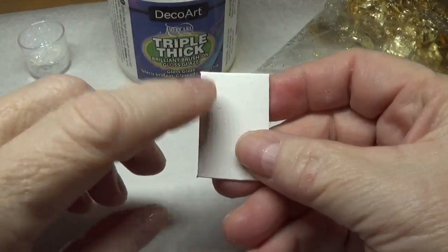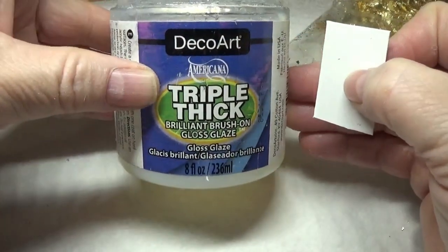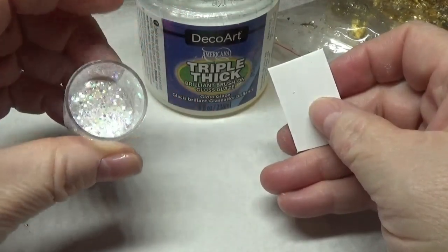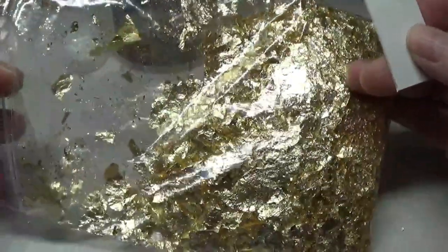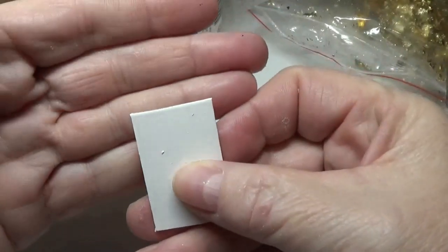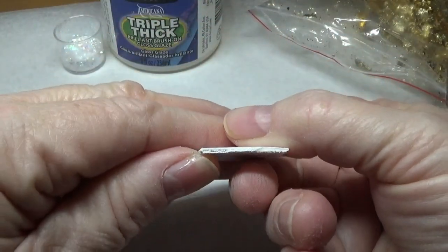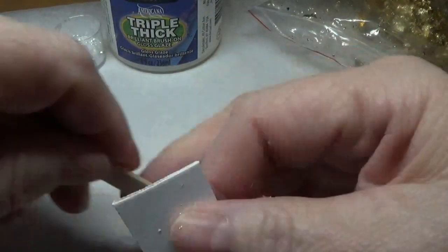Next you're going to need triple thick, which you can purchase on Amazon or eBay. You'll also need some white iridescent glitter — this is the same mixture we used on the little angel wings — and some gold leaf. I purchased the gold leaf at Michaels for $7.99, but you can use your 40% off coupon. Don't worry if your little pieces aren't 100% perfect at the top or bottom, or if they bow slightly.